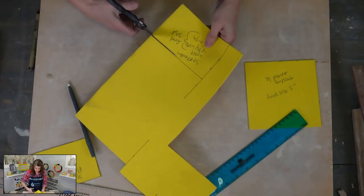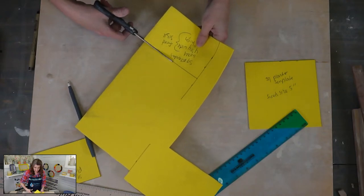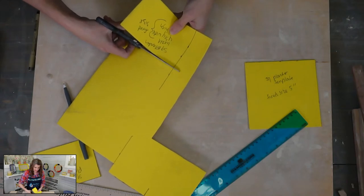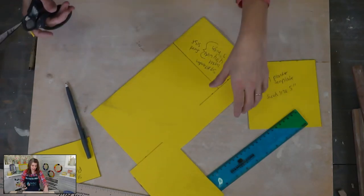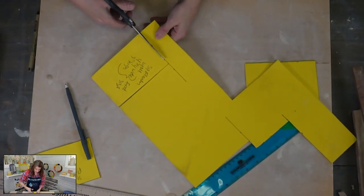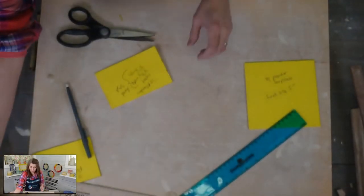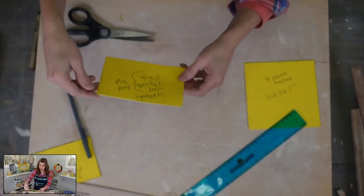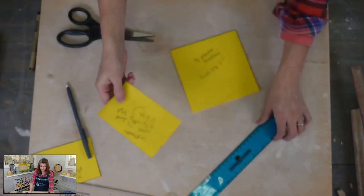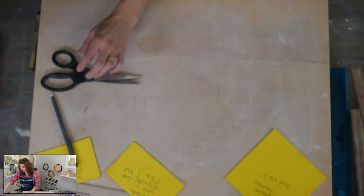How do I keep my craft foam templates organized? I use plastic storage drawers — the tall ones with skinny drawers so you can keep many in there without layering them too deep. Some Clay Share members punch holes and hang them, which I think is brilliant.